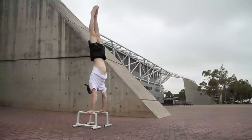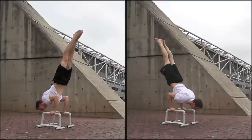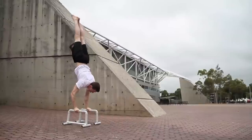Extensions upon the handstand are only really limited by your imagination. Some examples are the pirouette, the handstand push-up, and the 90-degree push-up.